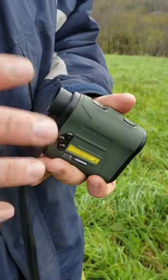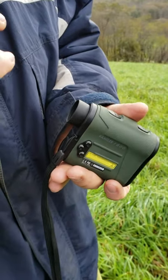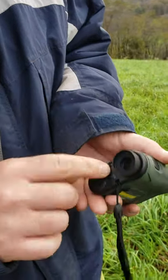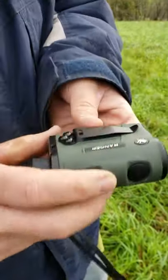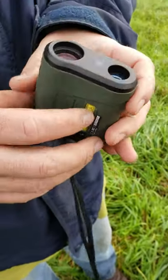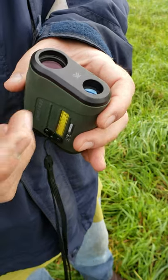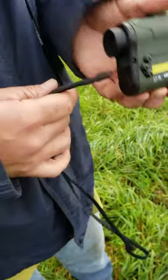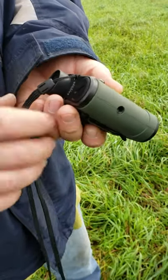When you look through it, it's a little red display with just a small crosshair. You put your target in there, hit the button, and it's good to go. It has a lanyard attachment on both sides and comes with a reversible belt clip for left- or right-handed users.